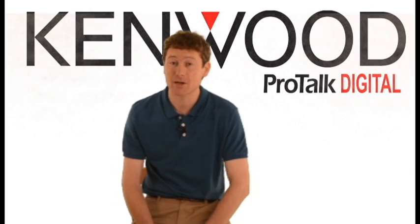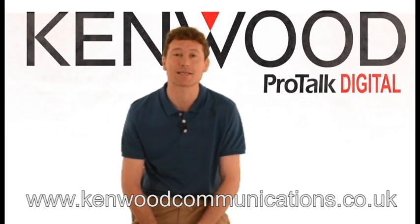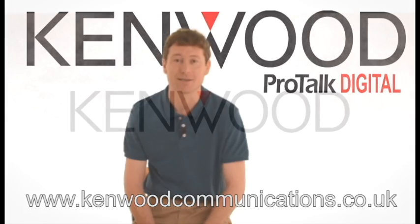So find out why there's never been a better time to switch to Kenwood ProTalk Digital PMR446 by visiting our website or searching for it online.